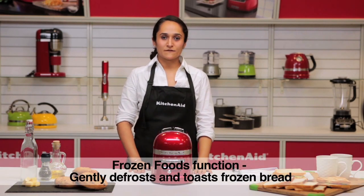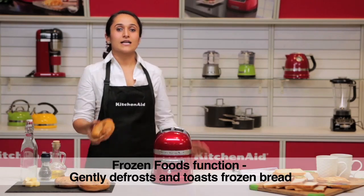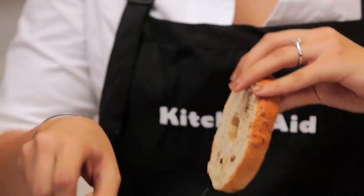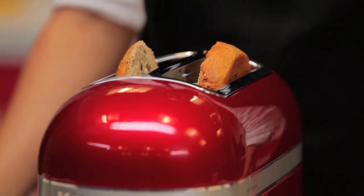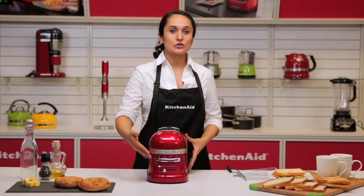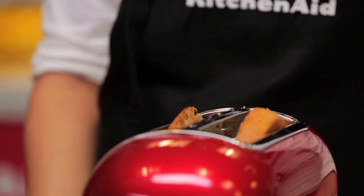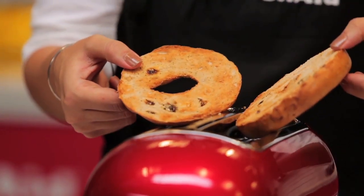Let's move on to the defrost function. Select the defrost function on the toaster. I have here some frozen bagels — you could also defrost waffles, pancakes, any kind of frozen bread. Pop in your frozen bagels. With the defrost function it not only defrosts but also toasts to the desired degree of brownness. There we have our defrosted and toasted bagels that can be enjoyed with cream cheese.